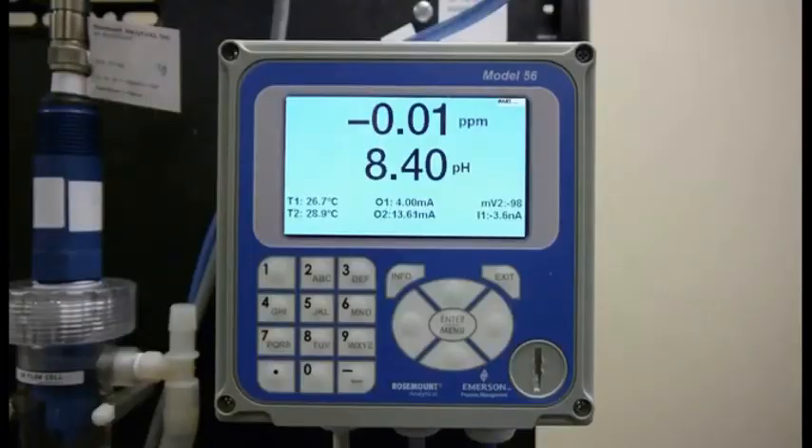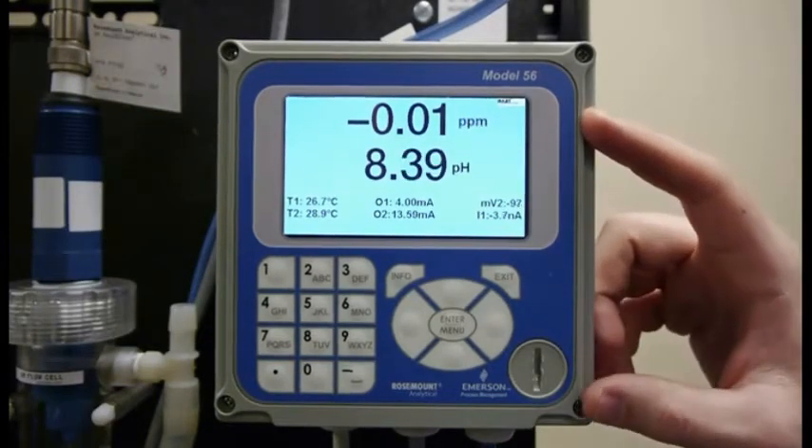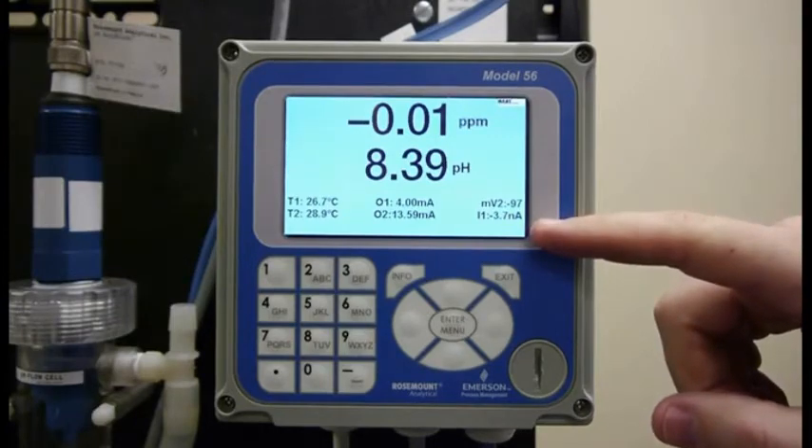The thing to remember when you're zeroing the sensor is not to look at the parts per million. What you need to look at are the zero nanoamps. That's down here in the bottom right corner on this Model 56.